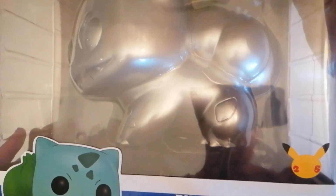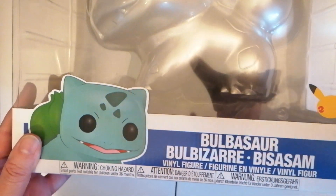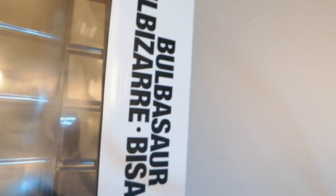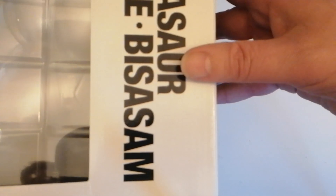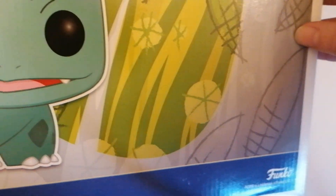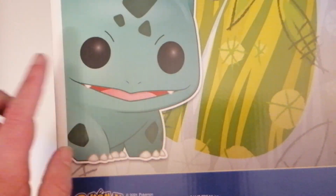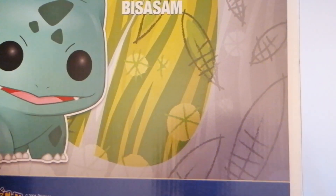As you can see on the box, Bulbasaur, and it is the special silver version of the character. Number 454. And if we try and get on the side of it, I'll try and give you some views but it's going to be difficult. I like the back of the box. Look how cute Bulbasaur looks — one of the original Pokemon as well.